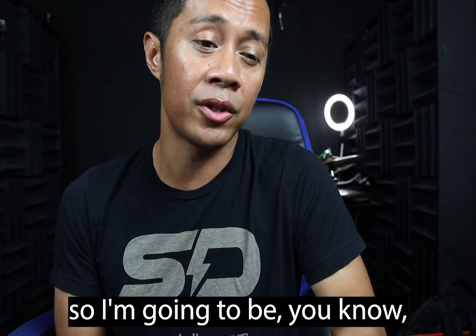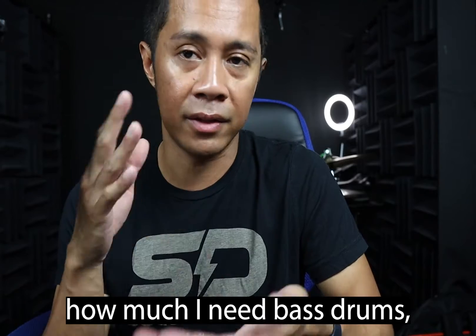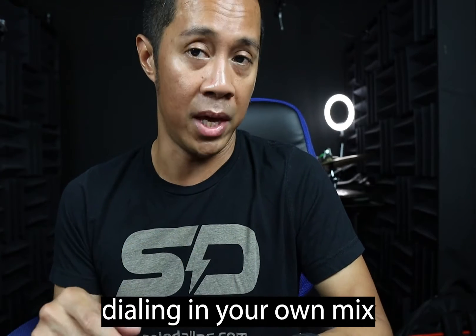Everybody in the band sings, so I'll adjust how much vocals I need in the wedge, how much bass, drums, keyboard, banjo, violin — whatever. This is where you would be dialing in your own mix. Or if you have a front of house engineer or monitor engineer, you're going to tell them what you need.